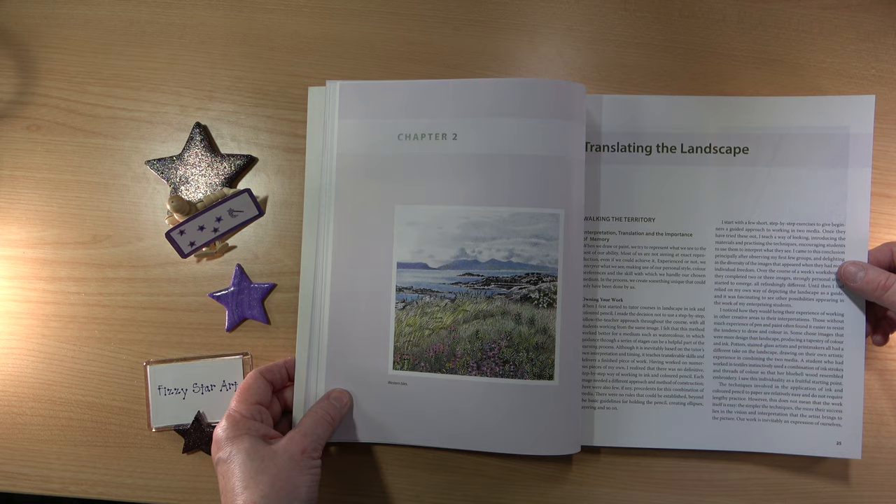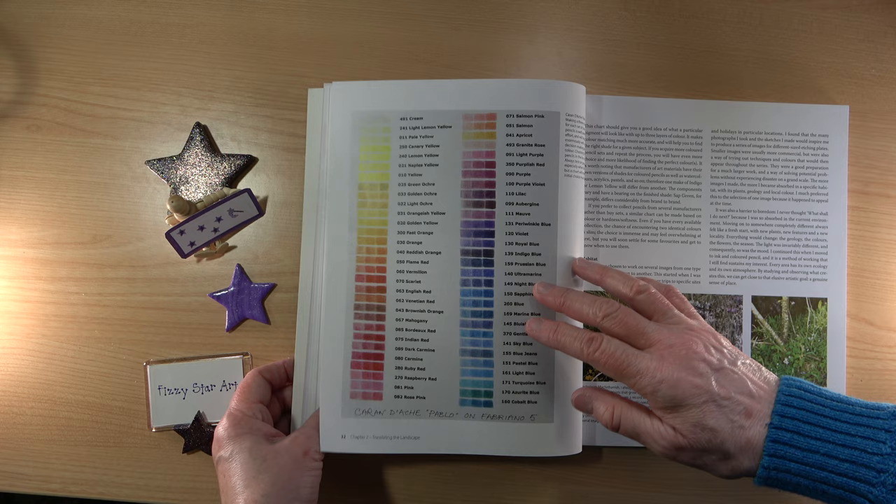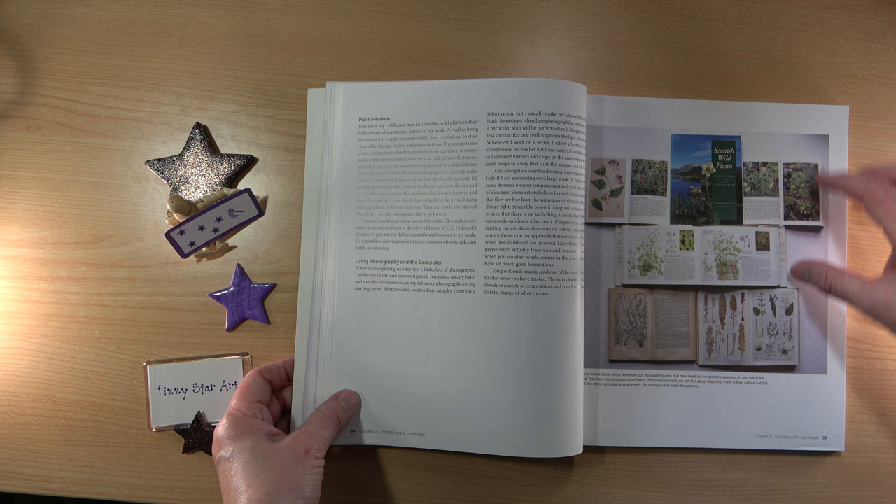We then move on to translating the landscape. The pictures are just so beautiful in here. There's lots of advice on ways to think about your picture, how you'd like to create it, and some inspirational books that Helen has used.